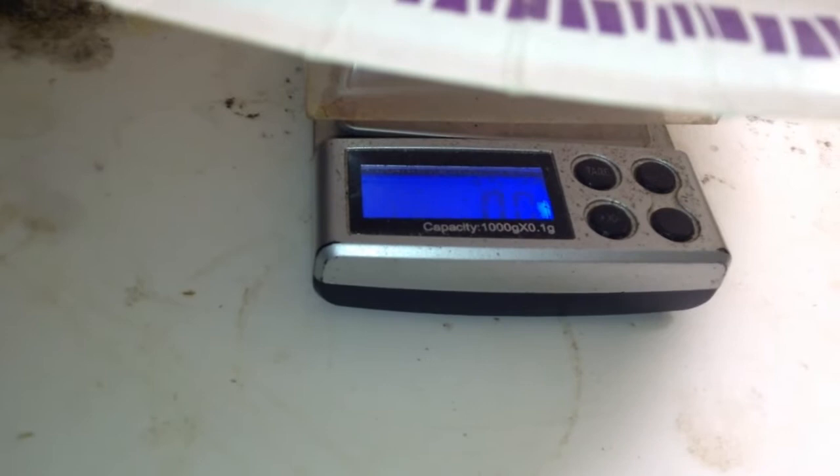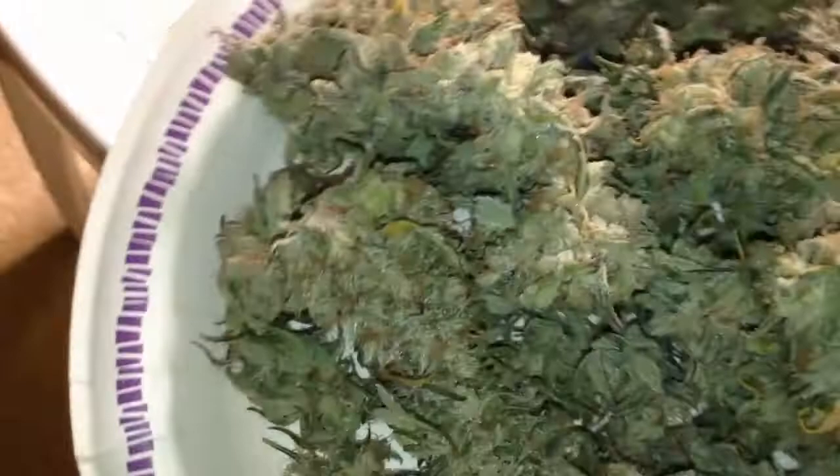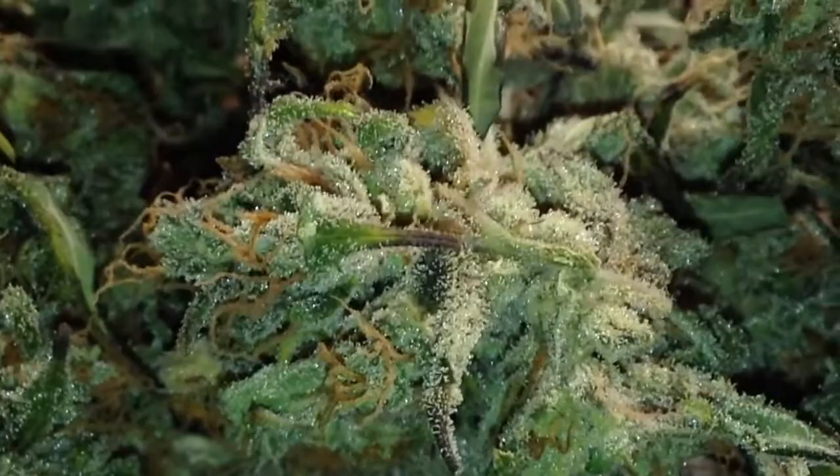We're going to weigh what one plant weighs trimmed, and take a guesstimate of what all eight of them weighed — they're all roughly the same size and shape, so they should roughly weigh the same. This is all the bud from one plant: 45.8 grams. 45.8 grams of trimmed, frosty, frosty buds — from one plant.